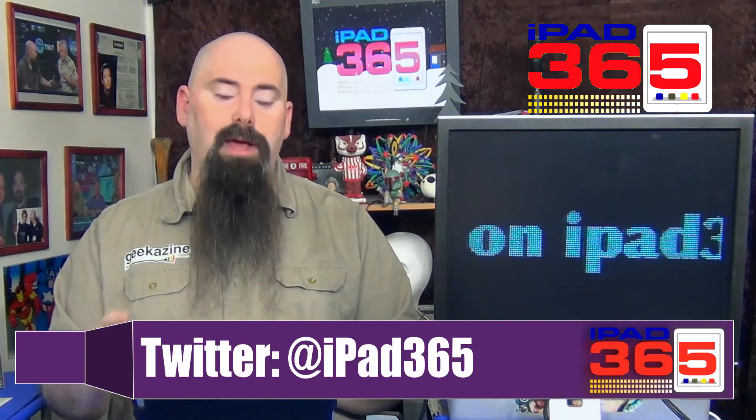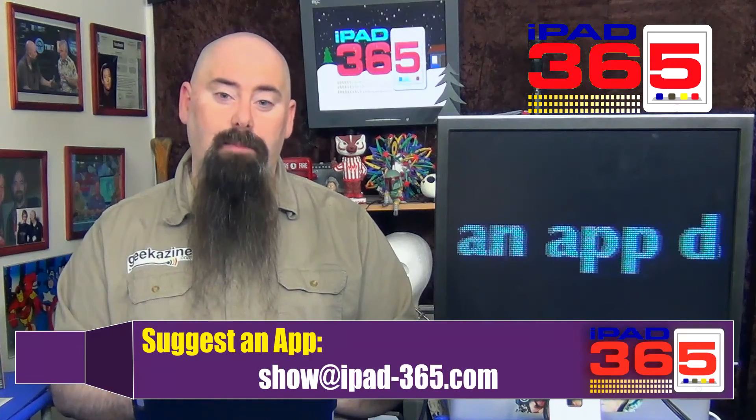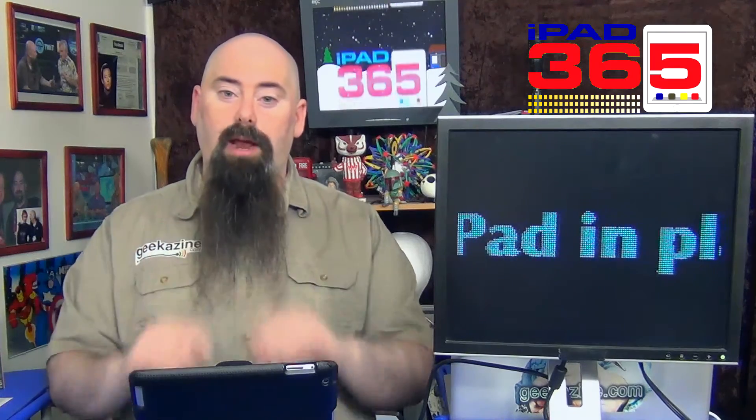That's this episode of iPad 365. My name is Jeffrey Powers. What did you think of CamCard and CamCard HD? Are you looking for a solution to scan your business cards? Check it out and let me know. You can reach me on Twitter at iPad365 or by email at show@iPad-365.com. We'll be back on Wednesday with a really cool augmented reality application — another episode of iPad 365.